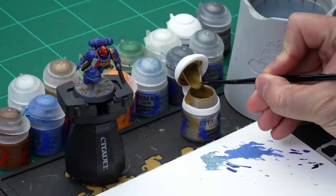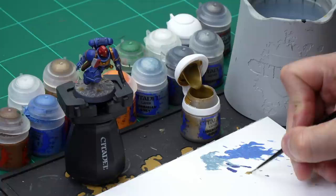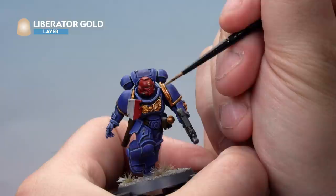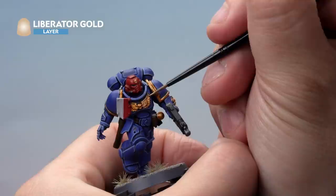Up next, let's look at painting the metallics on our Space Marine. We'll start by highlighting the gold with Liberator Gold, then highlight the silver with Iron Hand Steel, and finally use Stormhost Silver to highlight both areas. For all of this we're using our small layer brush. Starting with the Liberator Gold — we're not going to add any water here because it's already quite a thin paint, and we don't want to water down our metallics. Here we're very carefully highlighting the golden areas, down the edges of the shoulder pad rim and onto the tips of the Aquila on the chest.